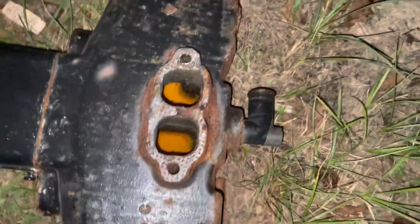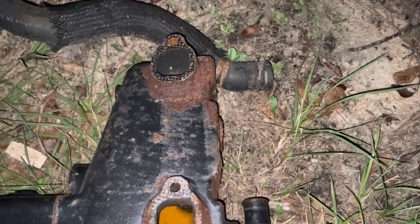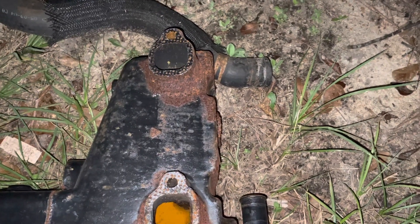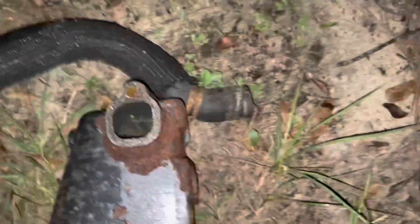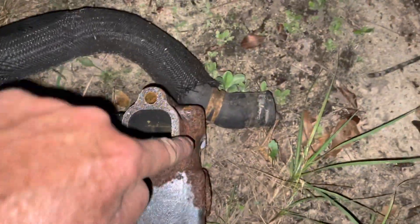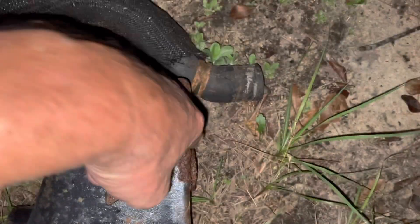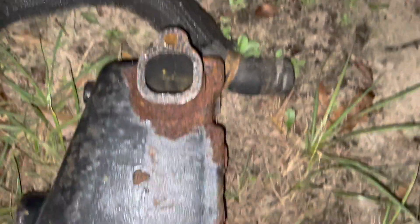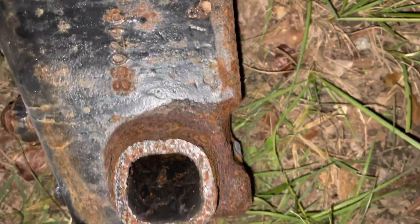The other side looks even worse. He bought new Sierra manifolds which I put on his engine, and I ran into a problem. If you'll notice, right through here is a little indentation on this manifold — there's a little dip right there, there's one there, there's one there, there's one there, and there's one there.